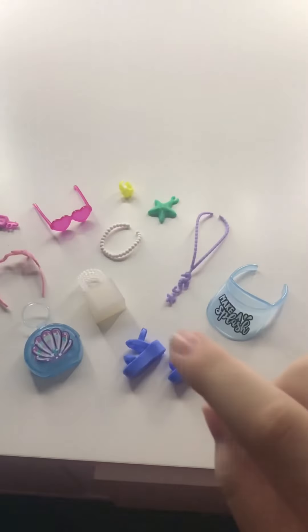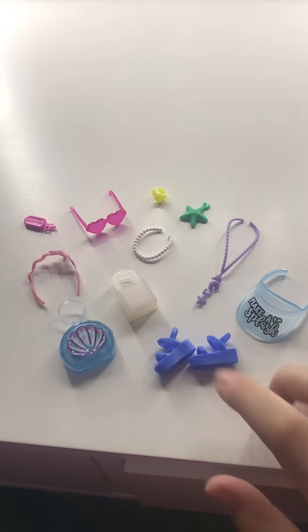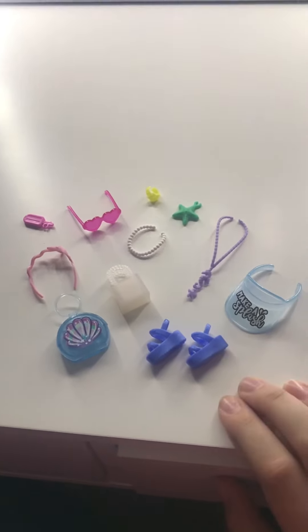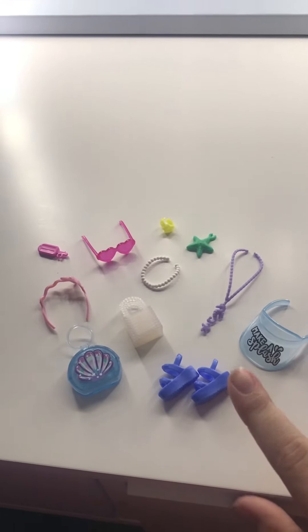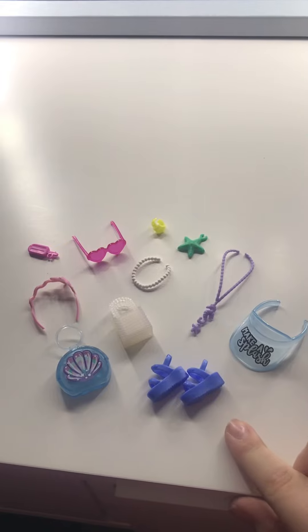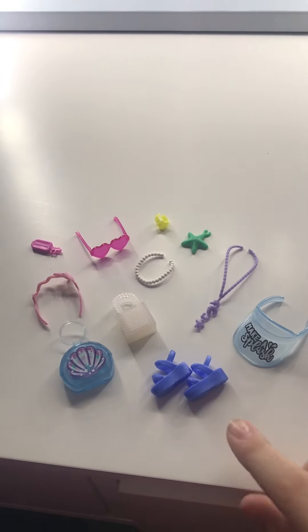Okay guys, so first we have these little accessories. They were in the beach set that I found. It was $5 at Target and I thought this was really cute because I have one of the Barbie boats. So, let's get started at looking at one of these pieces.